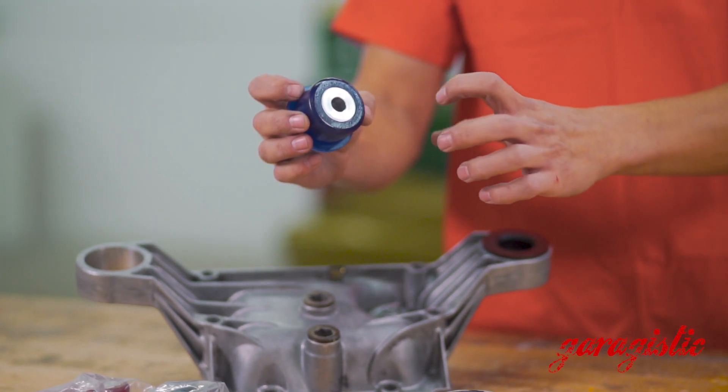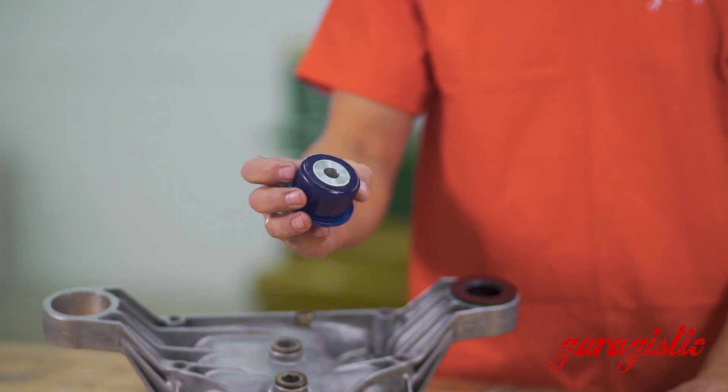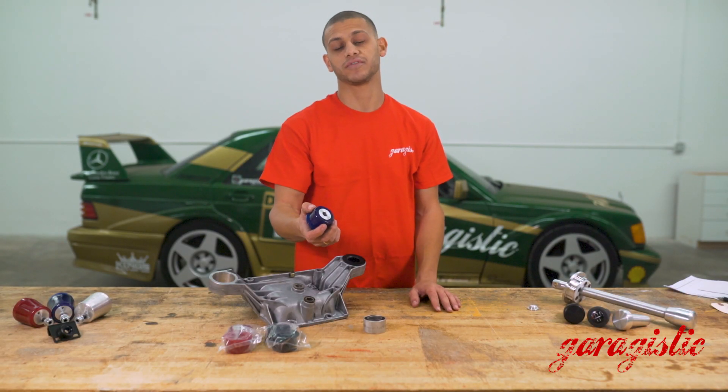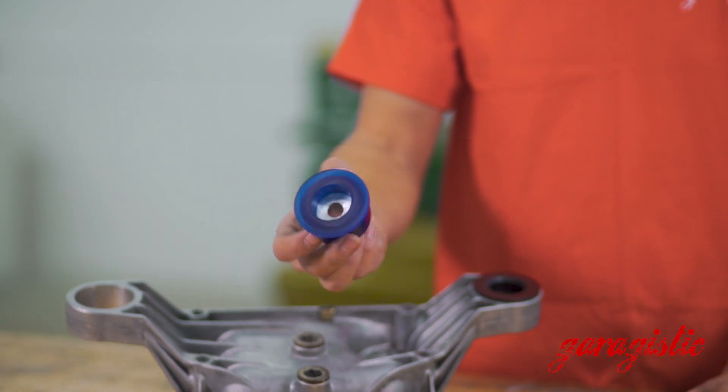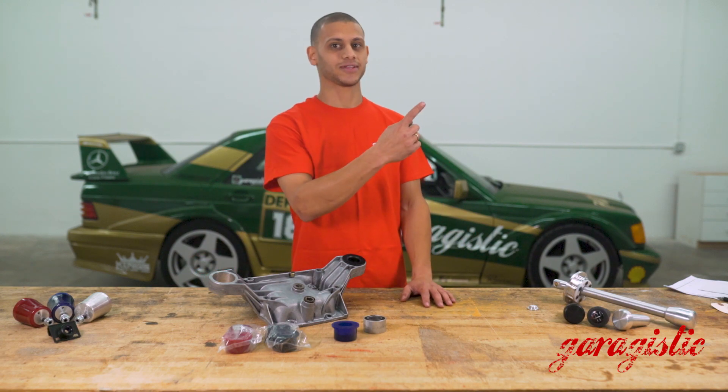What they actually do is have an aluminum race body that's entrapped inside the polyurethane, so that's never coming out — just like the factory application. It's very helpful that you don't have to fumble around with races or anything like that. It's a very neat part. If you're interested in purchasing this, go ahead and click on the link.